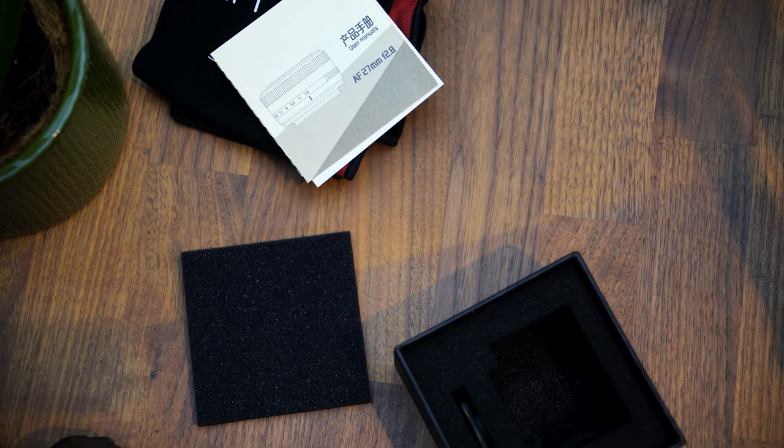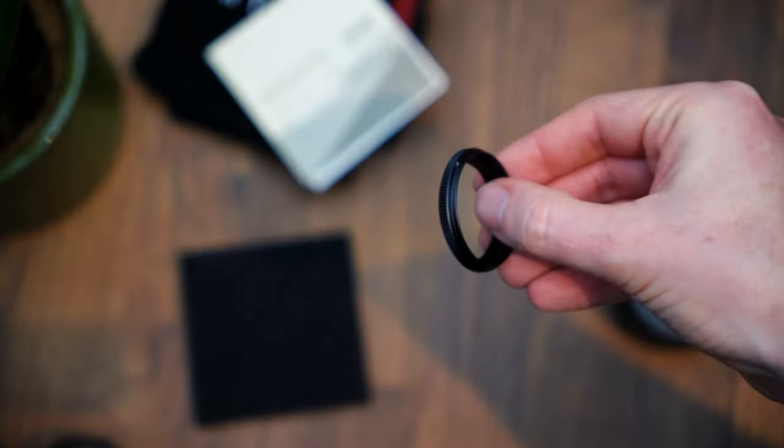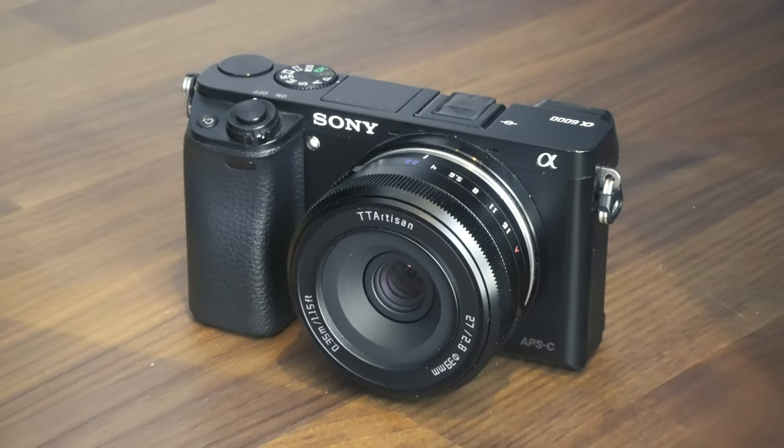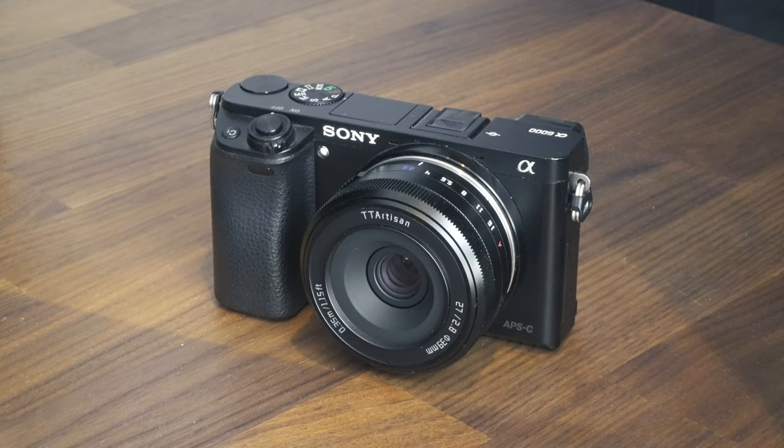Also in the box is a very small lens hood, which I'm not sure how much help it would be, but it's worth pointing out that the lens cap also fits over it if you're going to use it. This really is a compact lens, which is its major selling point, as so many good quality lenses are much larger than the kit lens, making your camera much less portable.